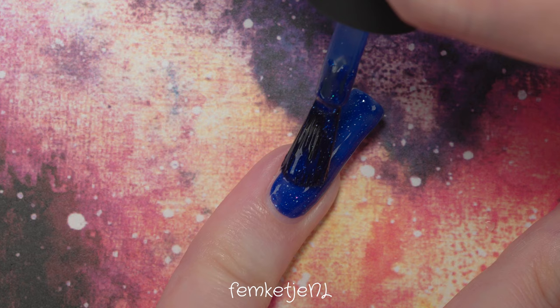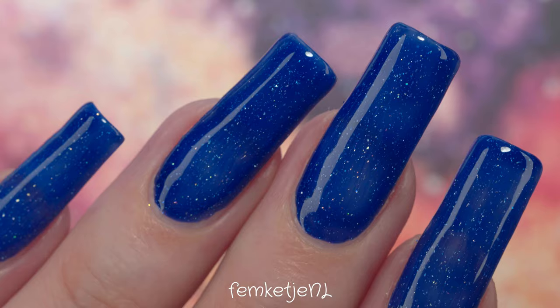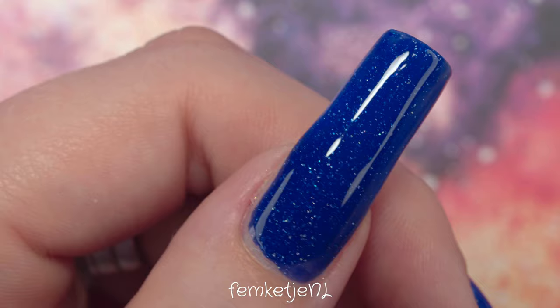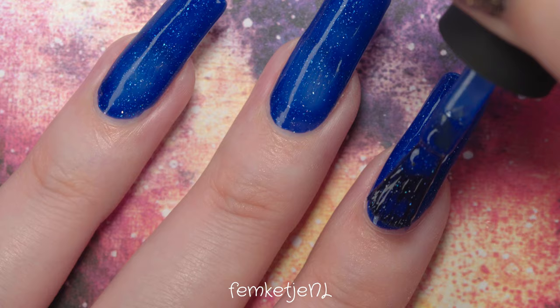I tend to use nail polish removers without acetone lately because I go through a lot of product recording videos and removing afterwards. Acetone is just so drying for my hands, nails, and skin — after a while it wasn't doing any good, and we all want to keep and cherish our natural nails. I don't really use acetone for my gel polish designs anymore either — I prefer filing it off and applying a thin layer of base and top before the manicure so you still have a little protection barrier.